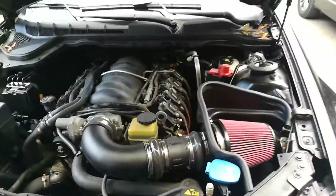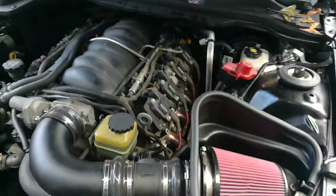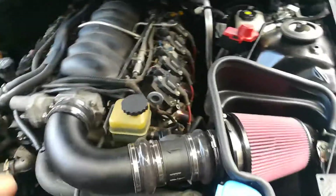Hey YouTube, this is my 2009 Pontiac G8 GT. I just recently installed a cold air intake on it, so I'm just gonna give you a quick breakdown on how I did it.